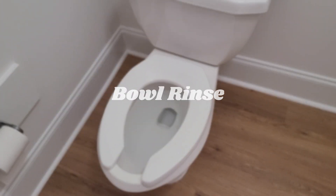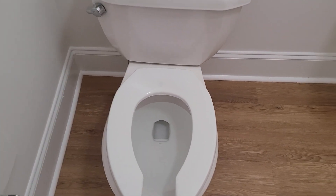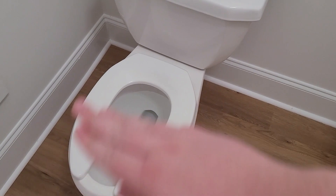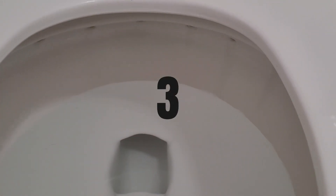The bowl rinse is pretty crap, and that's because most of the water goes to the siphon jet compared to the rim jets. But that's a common problem with a majority of pressure-assisted toilets, even to this very day. So the bowl rinse gets a 3.